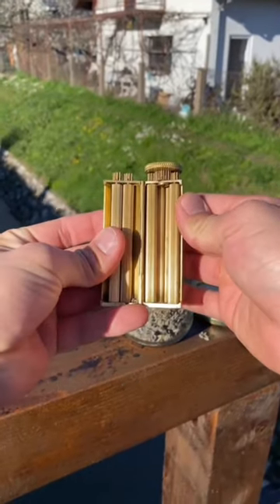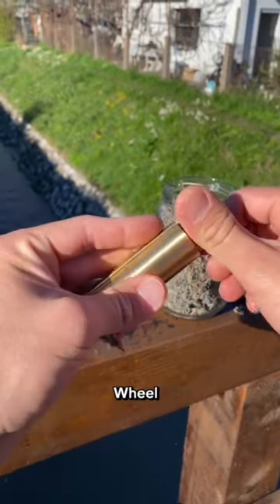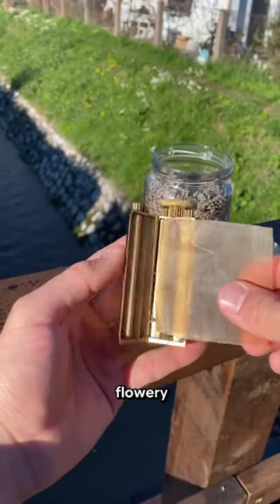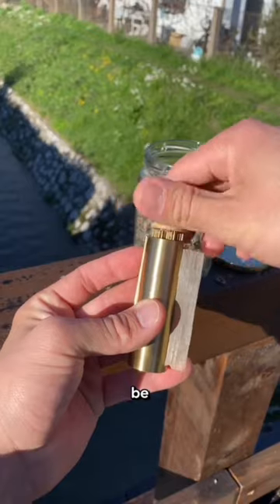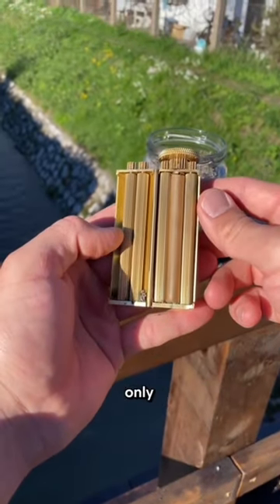What the heck is that? Some may call it a flower packing device, but it's actually called the Zaw Wheel. If you pack some flowery goodness in the mechanism, you'll be able to pass it around and share it to your homies, but don't forget to tell them it's strictly for flowers only.